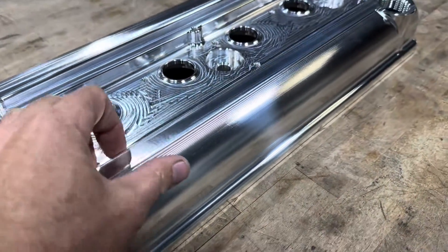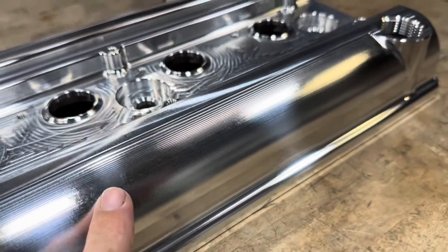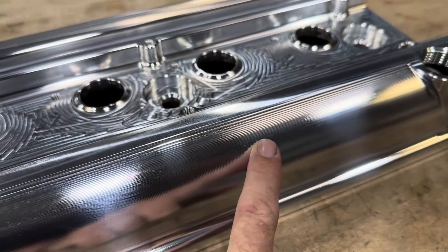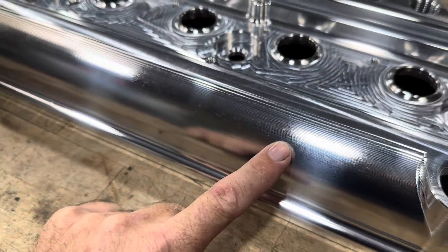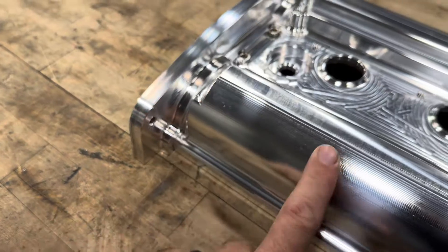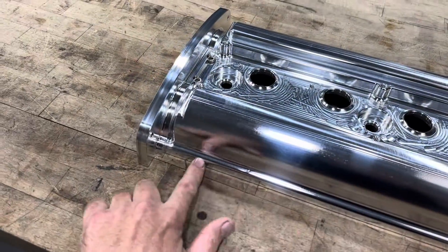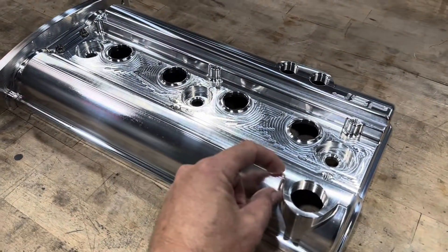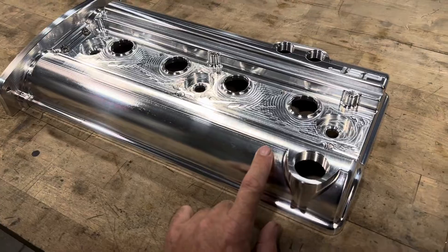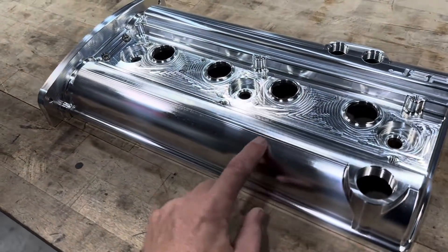The next thing I noticed was the surface finish on the side of the valve cover. Overall it's really nice, but there are a couple of marks along the top surface — areas where the tool was rubbing instead of cutting, leaving small imperfections. This has a lot to do with the fact that the surfacing tool had to be long enough to reach down around the bottom edge, so when it's cutting the top surface — which has the most rough stock to remove — it's probably vibrating slightly. I'm going to add a surfacing tool path that roughs that top surface with a shorter, stronger tool for a better finish on that leading edge.